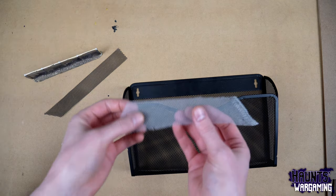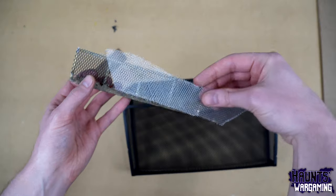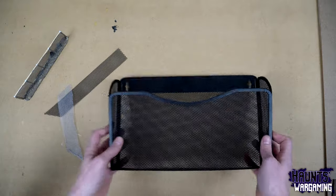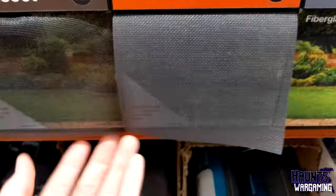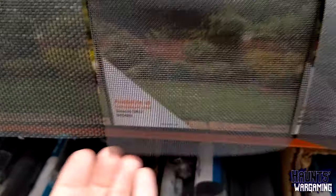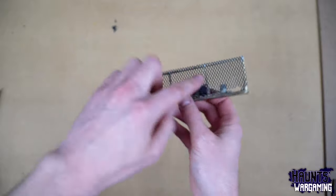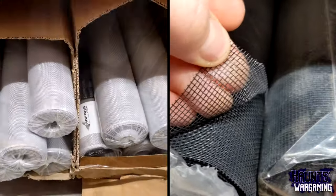This aluminum mesh is a lot more pliable. I cut out a little test piece and you can see it really stretches. This aluminum mesh is used for screens for windows, screened-in porches, etc. We're going to use three different types of meshes for this project: the first one was from a prototype I made, and the other two are aluminum and fiberglass mesh.